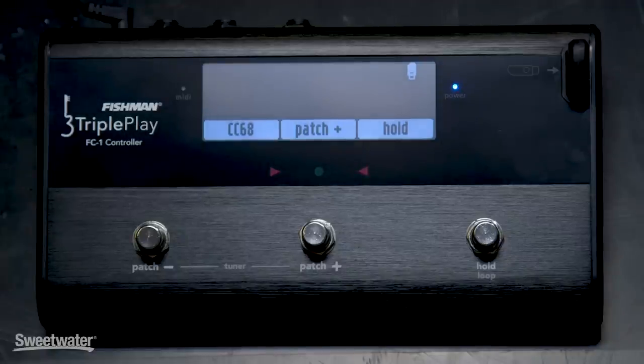But beyond the studio, TriplePlay is also equally at home on stage. You can add synthesizer parts to your performances, fill in for missing keyboards — whatever kind of parts you need to add to your songs, you can do it very easily. A great option to add is the FC1 controller, which allows you to change patches, sustain notes, and control a variety of other functions easily.